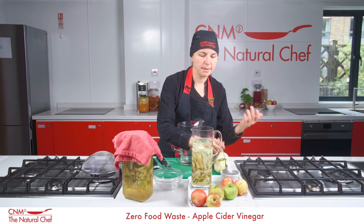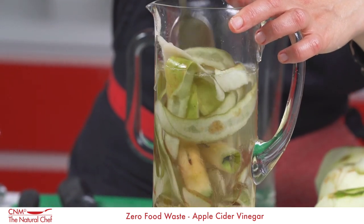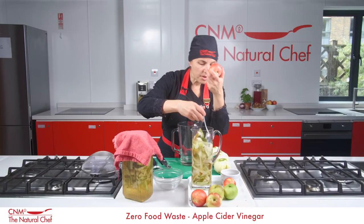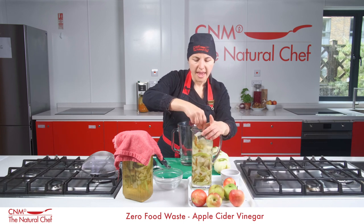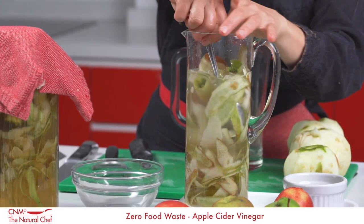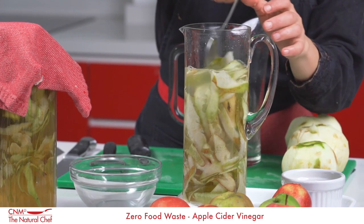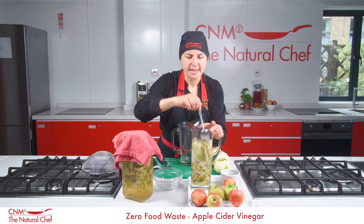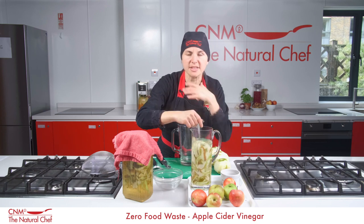Give it a nice little mix. All the lovely bacteria and yeast that exist on the skins and within the cores and scraps of the apple will feed off those sugars. They'll ferment it — initially to alcohol — and then leaving it exposed to air will transform that to acetic acid. That's what you get with naturally fermented apple cider vinegar: acetic acid.